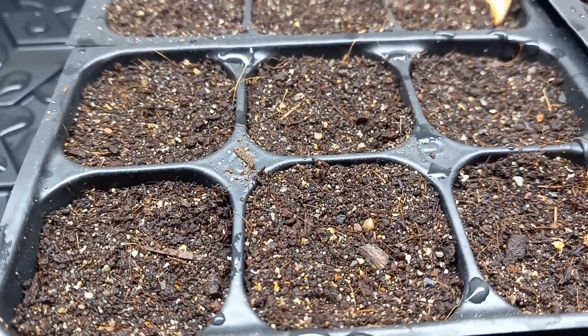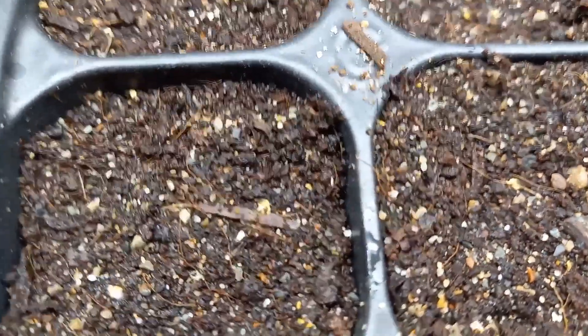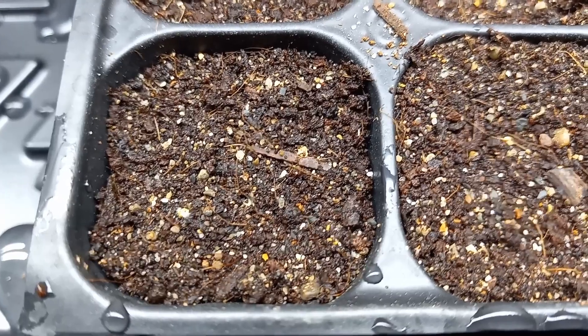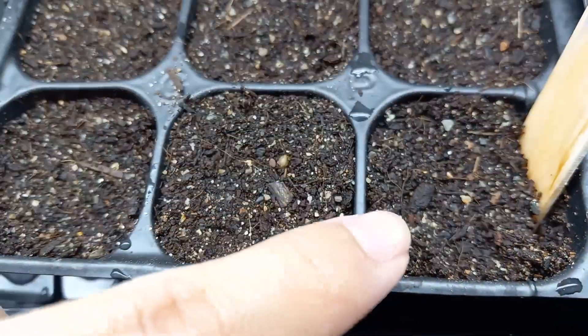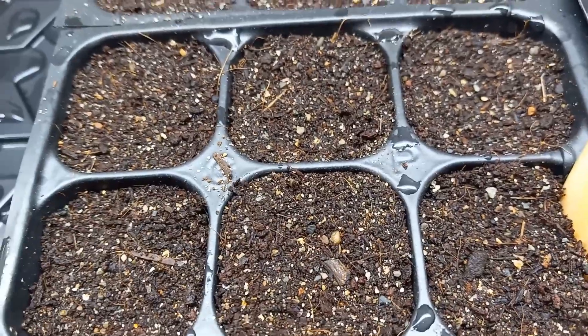These are my petunias after five days of growth — they've just started to germinate. There's one right there that's germinated, and then in this cell, right there. So that's exciting to see after only five days.